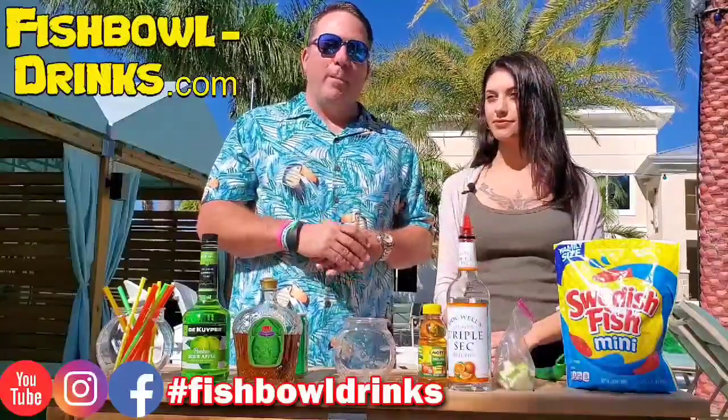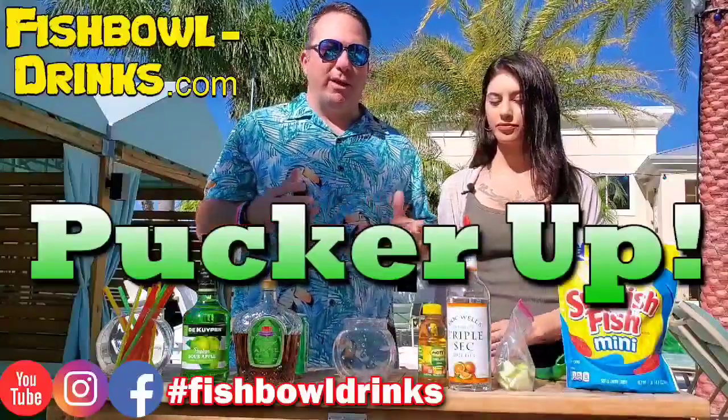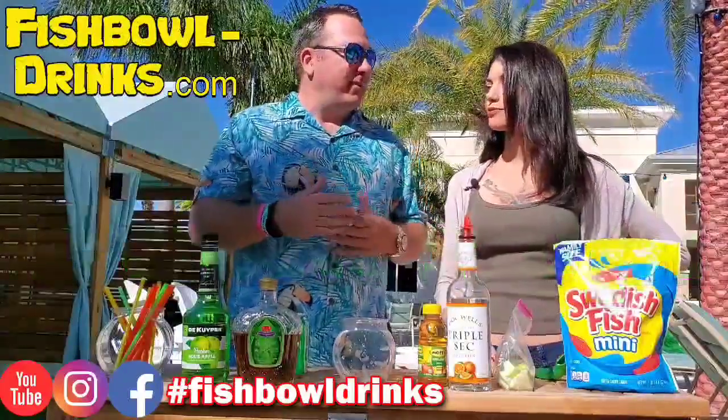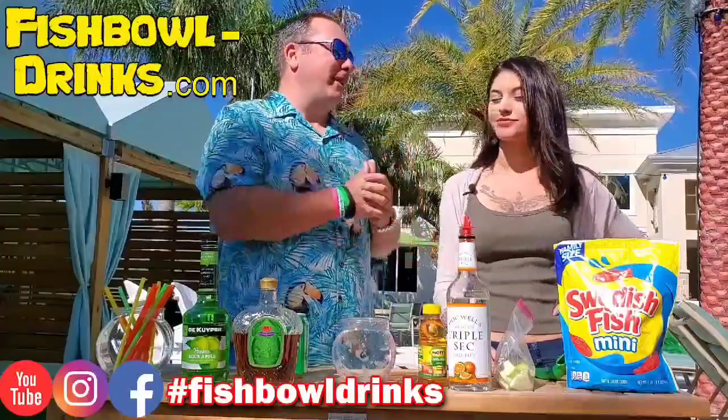We're gonna be making a really fun drink today called Pucker Up. It's gonna be a 30 ounce fishbowl drink made with a lot of apple-y type stuff, hence the name Pucker Up. We got a beautiful day today here in South Florida. How you feeling today, Kate?